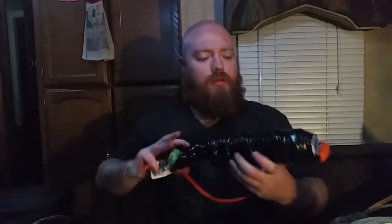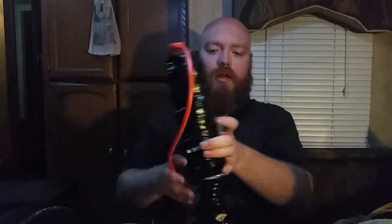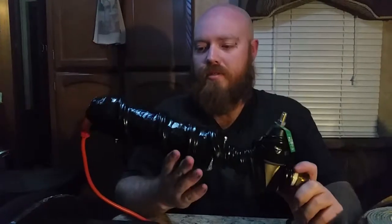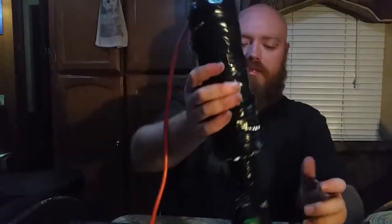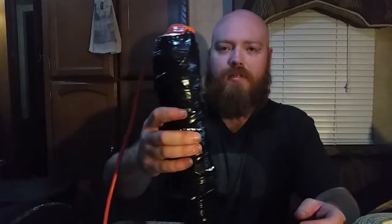We have it wrapped with the heat tape and then completely wrapped it all with electrical tape. I don't see any way that this heat tape is going to damage any part of this or cause a leak. I will keep an eye on it throughout the winter as I do with everything around the house, and we will maintain it as needed — but I don't think I'm going to need to do anything with this throughout the whole winter.